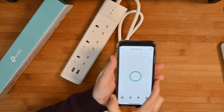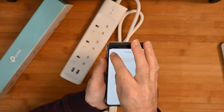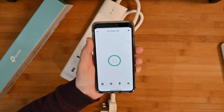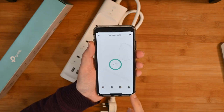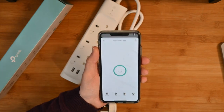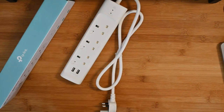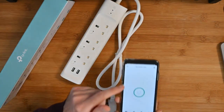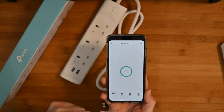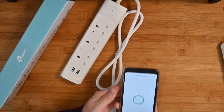This is actually controlling another plug at the moment, not this one, but this is what the app looks like. You can set schedules — for example, you could add a schedule for the plug socket to turn on and off at a certain time. There's also a timer, an away mode, and on some plugs you can monitor energy usage. On this particular product I don't believe it monitors energy, but the scheduling function and individual on/off control work extremely well.